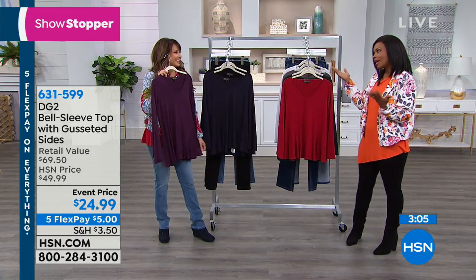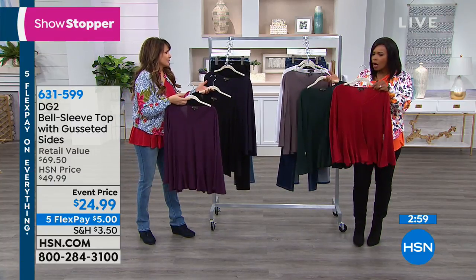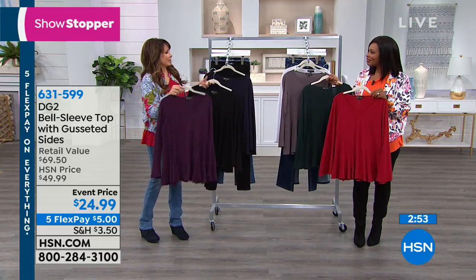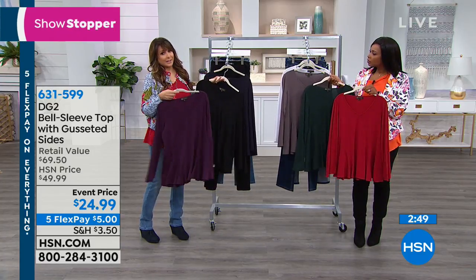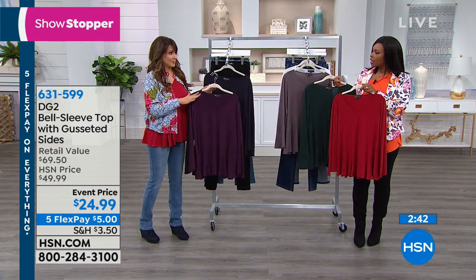I think most of us are maybe going to get black, but have fun with the other colors too — and they're not crazy colors. I love your orange top, Tamara, but that's not going to be for everybody. The red, the forest, your purple, ivory, and black — you can never go wrong there. And then the navy — these are classic as well as very pretty complexion-flattering tops.